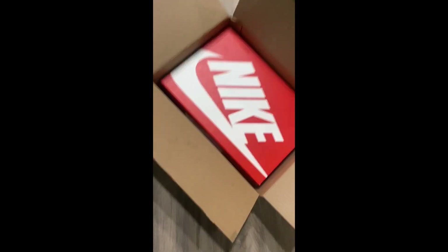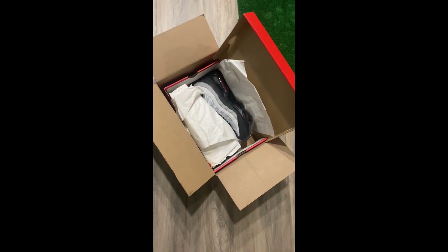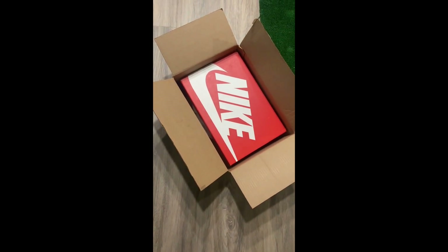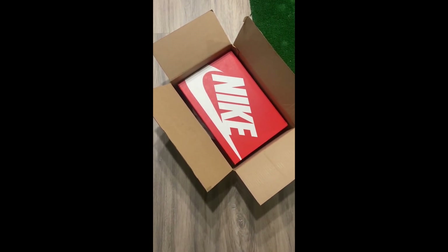When taking your pictures, you want to get a picture of the shoe box and the shoes inside the box — kind of like this — that's one picture. Then close the box and take another one. This is for insurance purposes to cover yourself in case your shoes get lost or damaged.